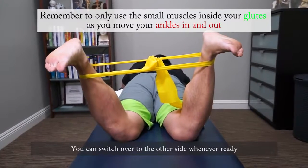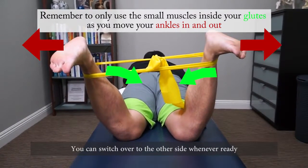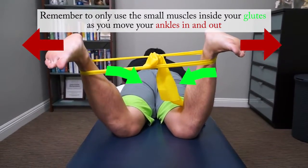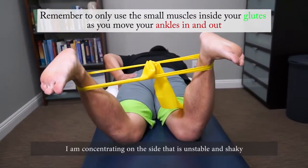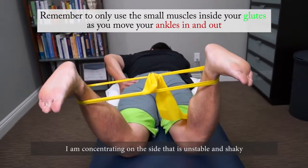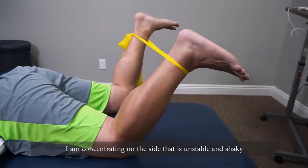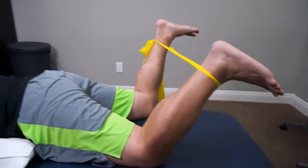It's interesting — as I do the right side, I'm actually feeling it quite a bit more unstable. It's shaking a little more and I can't go out as far, so that's something I need to catch up on. Just little by little, we want to free that up.